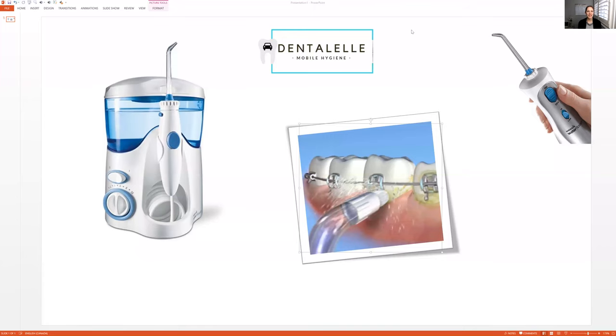Hello everybody, Andrea Majewski here with Dental Elle. Let's talk about the Waterpik — who is the Waterpik good for, who is it not good for, how do you use it properly, and which one should you purchase? Because there are so many out there these days.